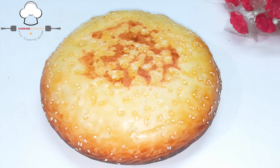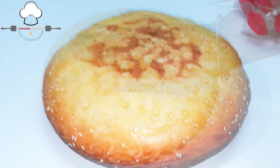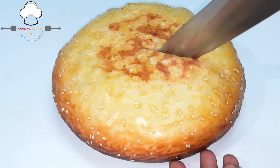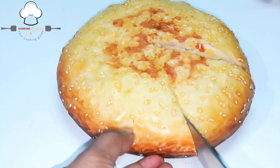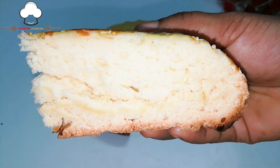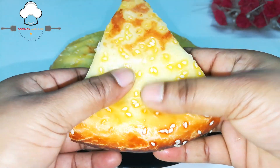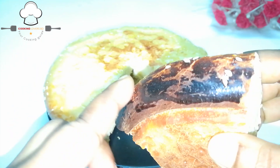You can see how fluffy the roti is. When you have to make this roti, you can make a lot. You can see how soft it is. You can see how spongy the roti is and how soft it is. This is a beautiful kind of color.